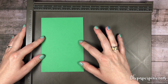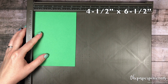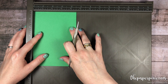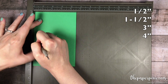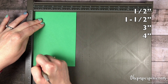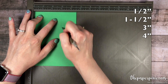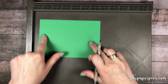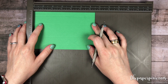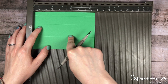We're gonna start with a piece of Call Me Clover cardstock that measures four and a half inches by six and a half inches. Along the four and a half inch side we're gonna score at half an inch, one and a half inches, three inches, and four inches. Then I'm gonna rotate it to the six and a half inch side and we're only gonna score between the second and third horizontal score lines. Let me show you a quick template.